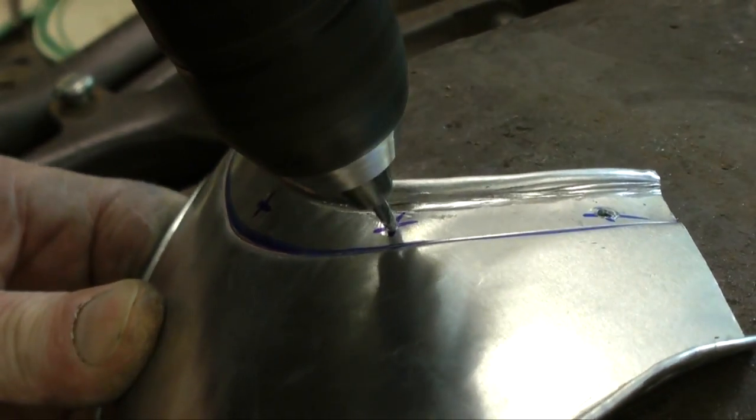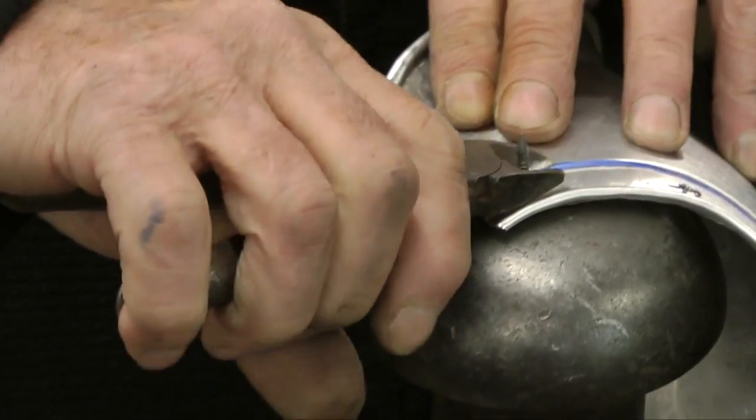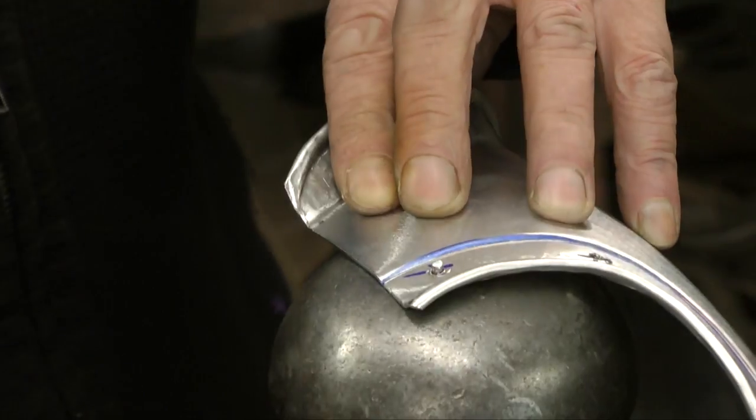Holes are then drilled around the sides and screws and bolts are hammered in. The armourer makes it look easy, but I bet it's very hard.